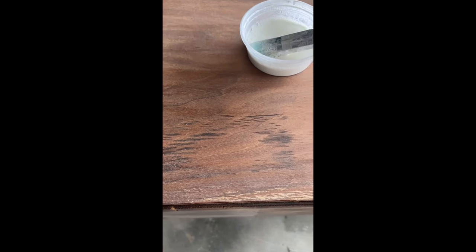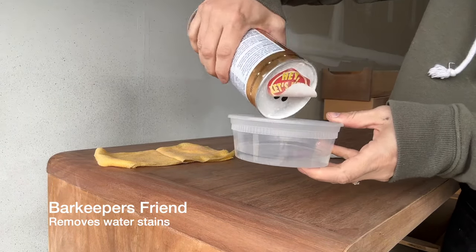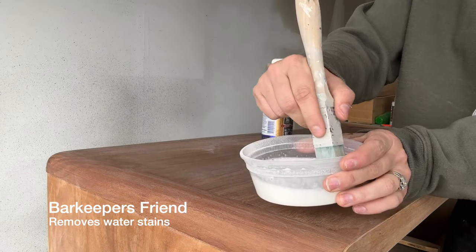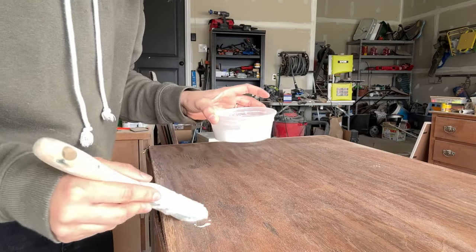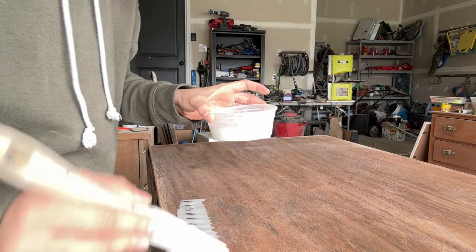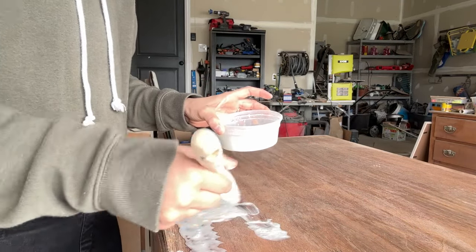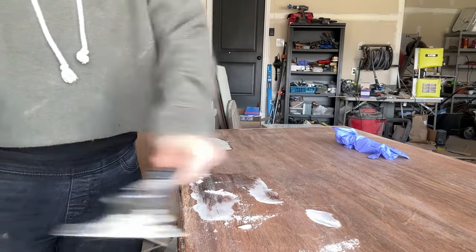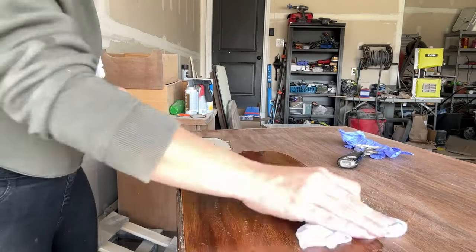After sanding, I noticed a dark water ring on the surface, so I grabbed Barkeeper's Friend and mixed it with some water to create a paste. This was actually a bit too runny — I should have added more Barkeeper's Friend — but it still worked. It's kind of foolproof stuff. I just applied it to the water ring, let it sit for about 15 to 20 minutes, then cleaned off the paste. You might have to do two to three rounds, but there was no black ring left once I cleaned it off.